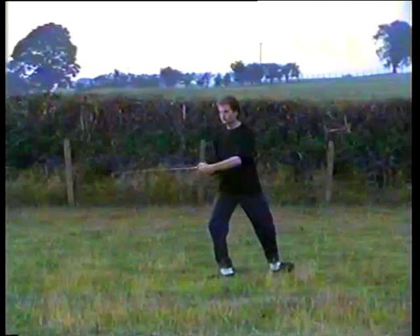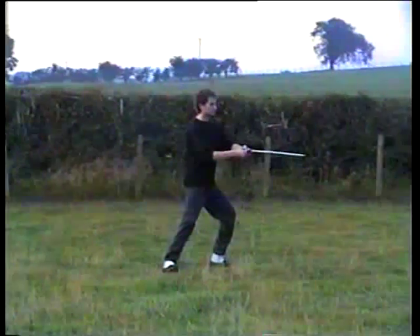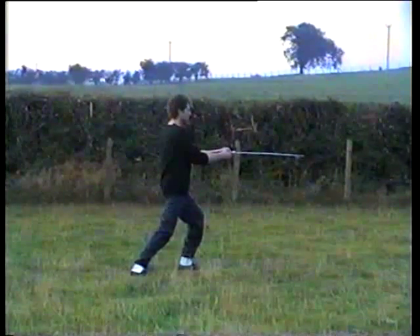Step behind you with the left, cut across with the sword, turn the back toes, 70% of the weight on the left leg.